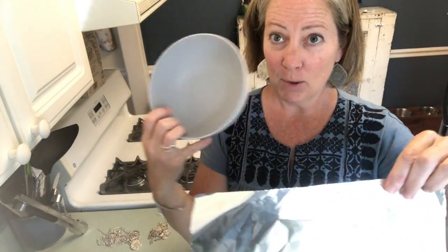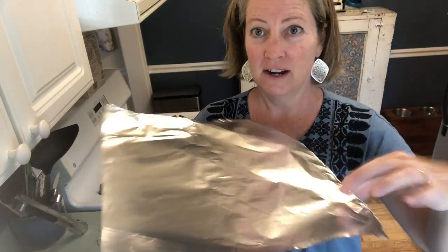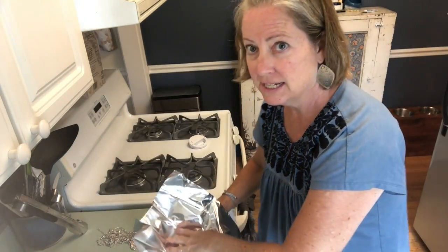So here's what you do: you get a piece of foil, get a bowl or whatever, and you're going to put the foil down in the bowl.